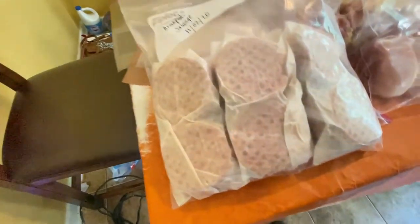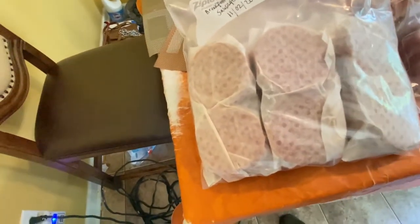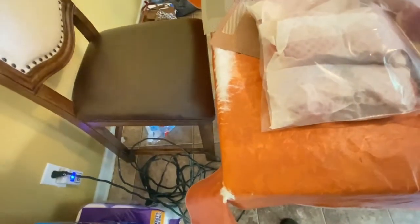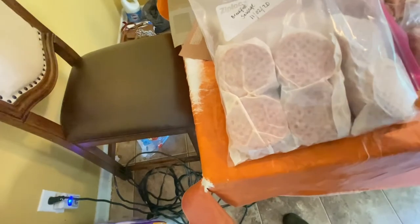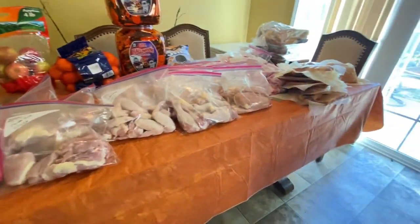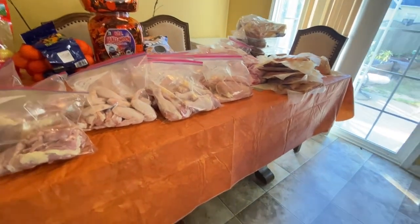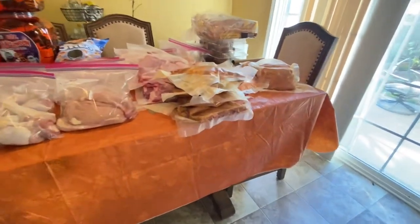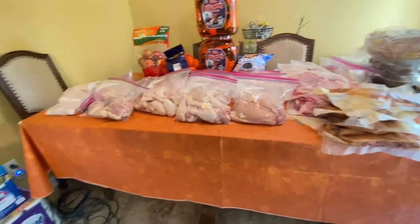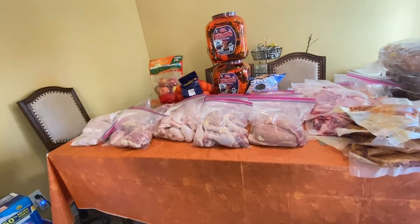Last but not least is my breakfast sausage, which is also labeled and dated. I took it out of the box and laid them out individually so I can just take one out and cook it. I have two bags — one has six sausages and one underneath also has six, so we're good with that. That's it for the vacuum seal — I enjoyed using it. That was the very first time I ever used it and it was like a child with a toy. I'm glad my husband was here — he talked me through it and helped me, so I really appreciate him.